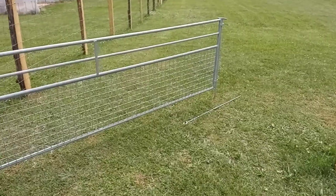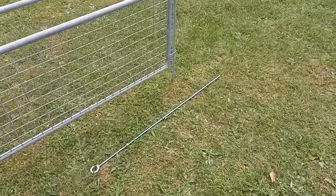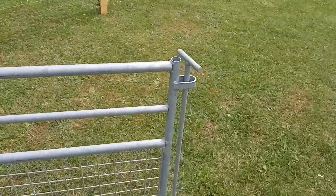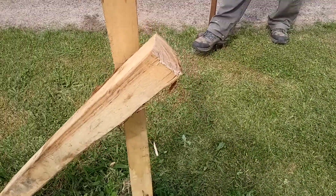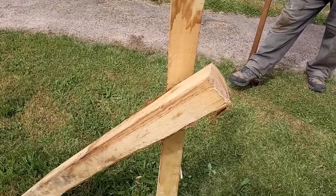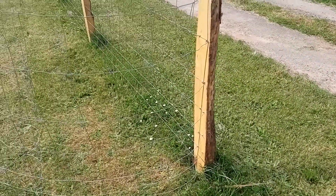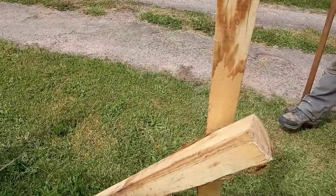We have a rod which we will use to close the gate, and that rod will be fitted here. John is just finishing putting a bracing post in, and then we will finish fixing the fence and tensioning the fence onto this end post.